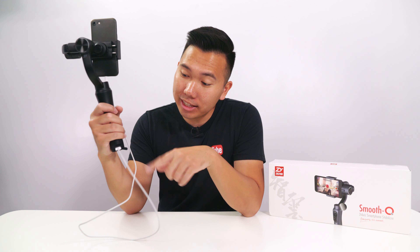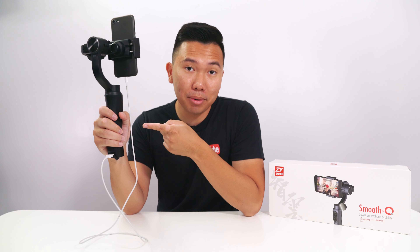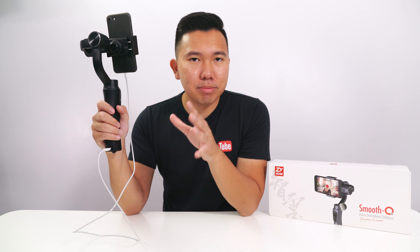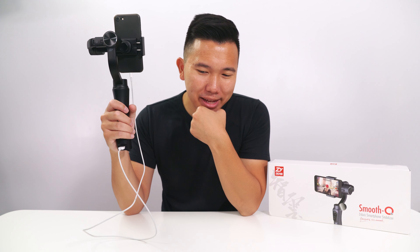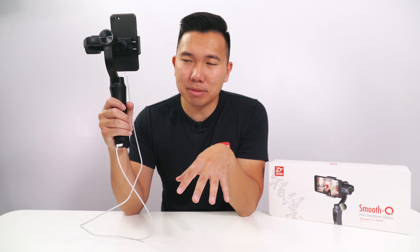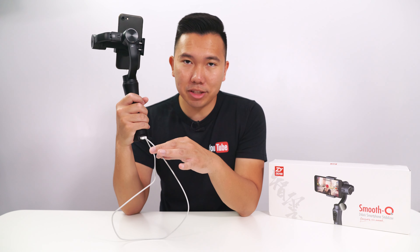The Smooth Q has a 12-hour battery life, which means your phone will die long before then. Luckily there's a USB port so you can charge your phone and still use the gimbal at the same time — that's amazing. The Smooth 3 is also capable of charging, but it doesn't have a full-size USB port, which is cumbersome — you'd need a micro USB adapter. The Smooth Q comes with a full-size port and just works right out of the box.